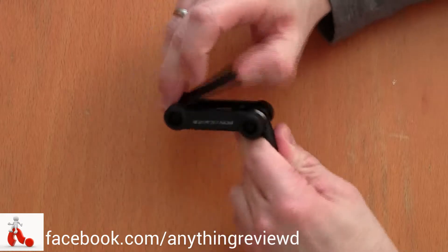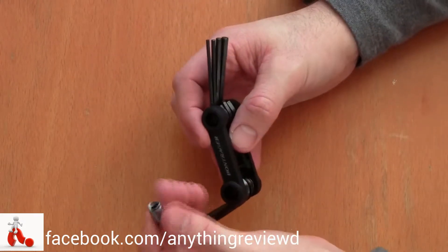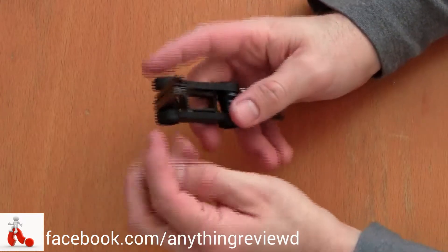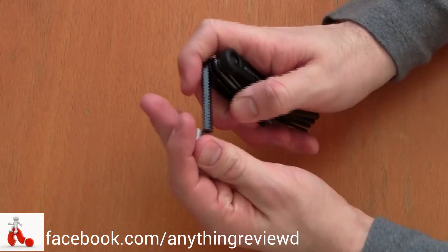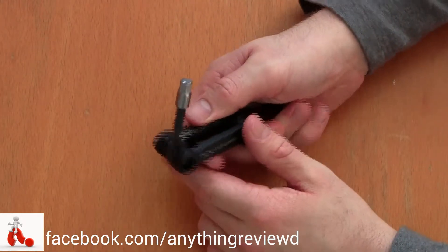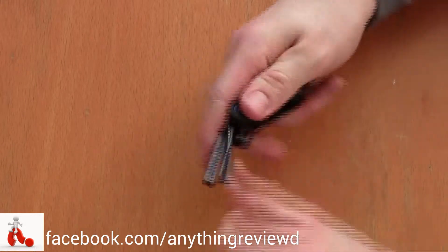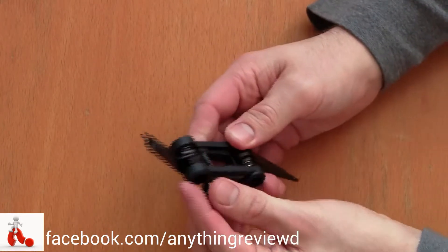All the way in the middle lives the 8 millimeter one. There's a little add-on that you can put on the big one, and the 8 millimeter screwdriver lives nice and snug here in the middle.